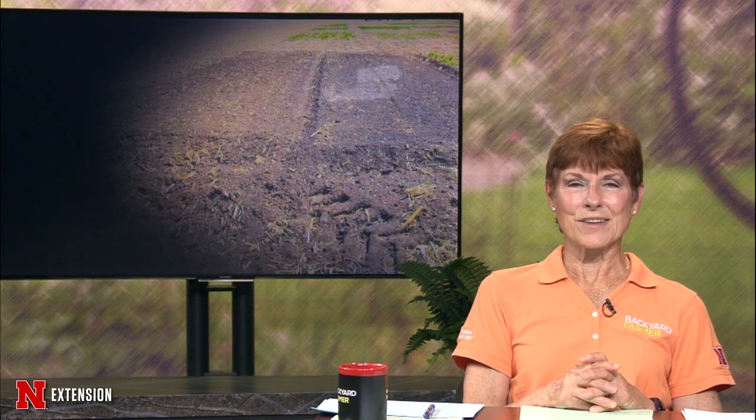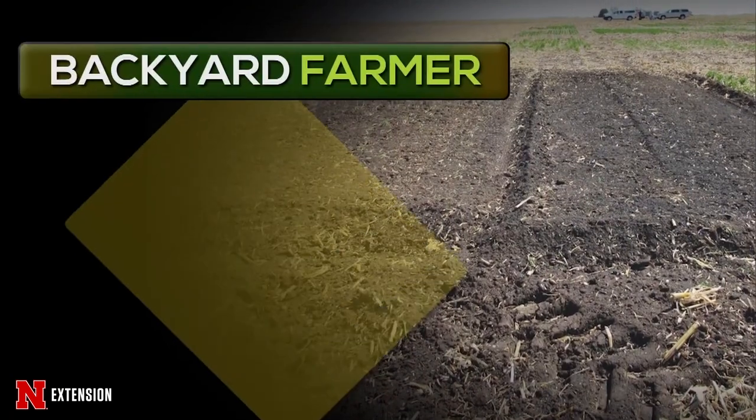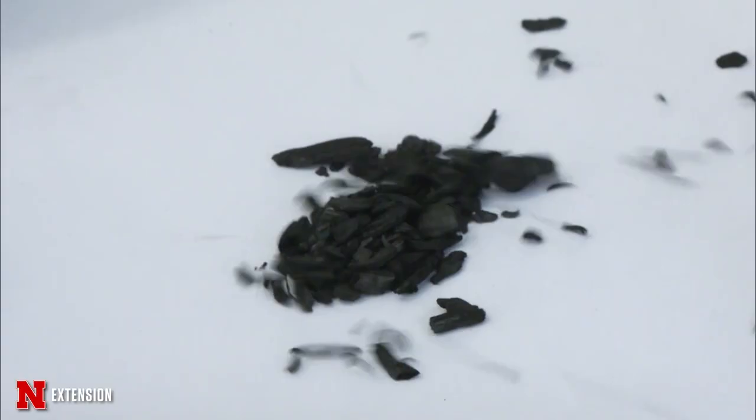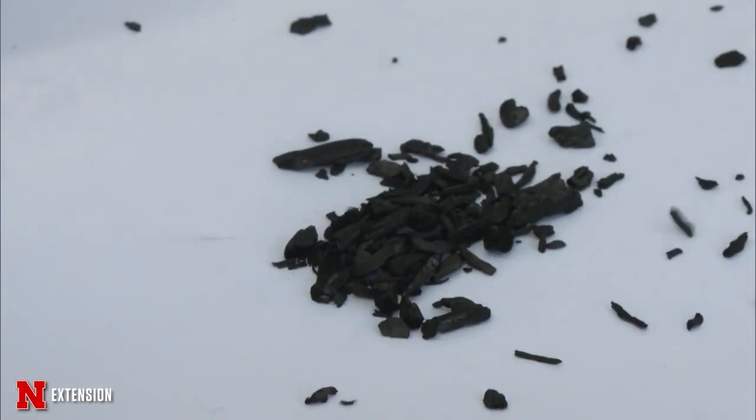Good gardening starts with taking care of your soil. Healthy soil contains lots of organic matter, and one amendment you might consider is biochar. For this feature, UNL agronomy and horticulture PhD student Britt Fossum talks about the different kinds of biochar and how to incorporate it into your home landscape.